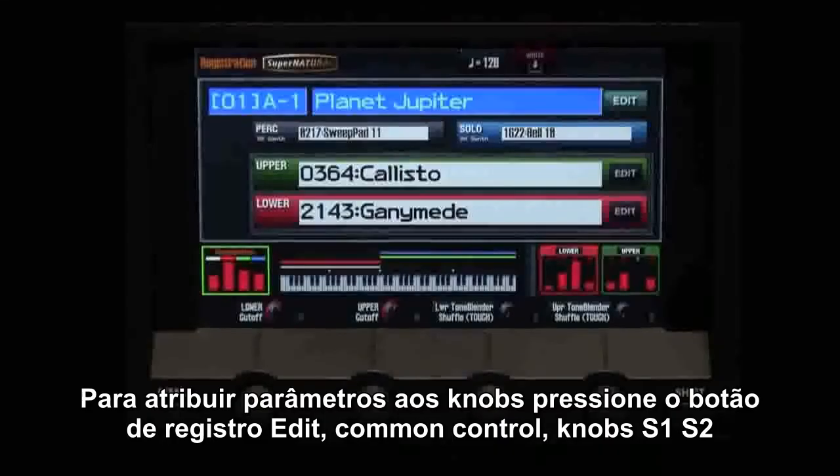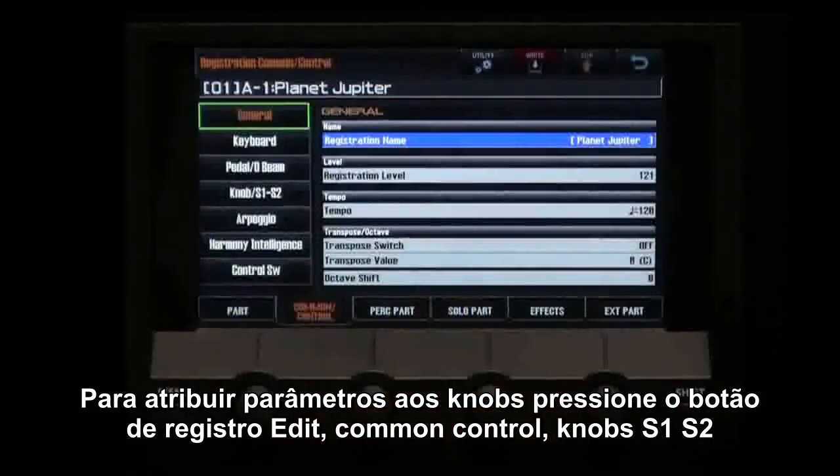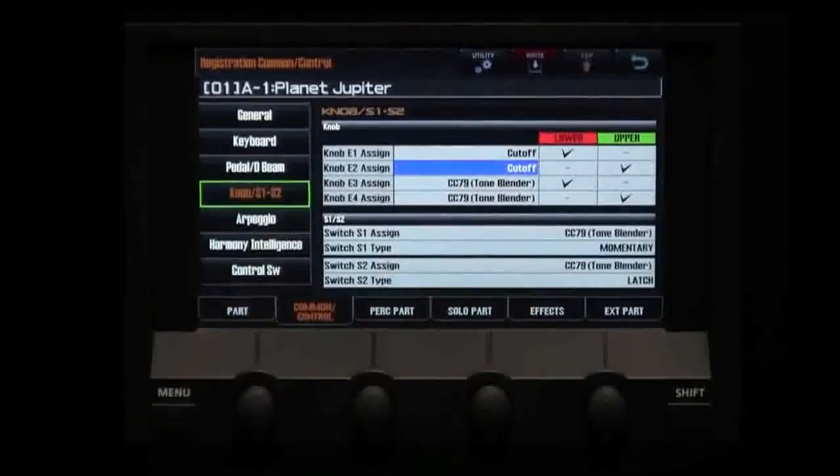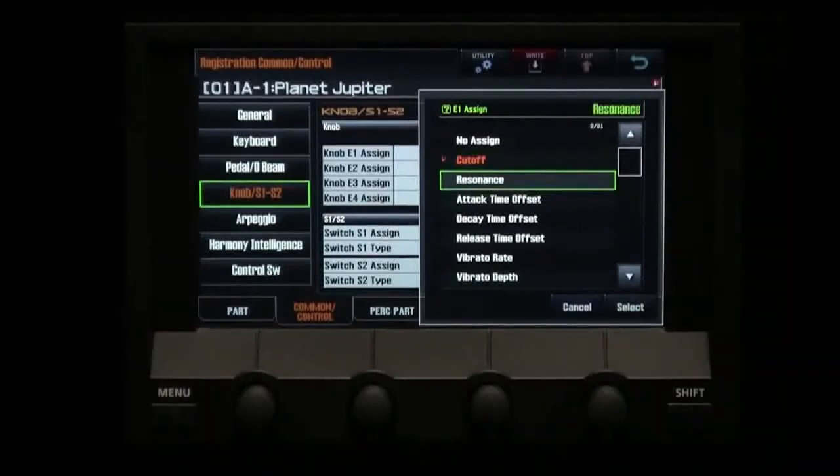To assign parameters to the knobs, press registration edit, common control, knobs S1, S2. Select which knob to assign, then press enter to see the list. Now select the parameter.